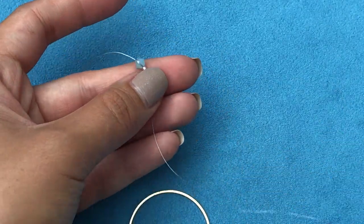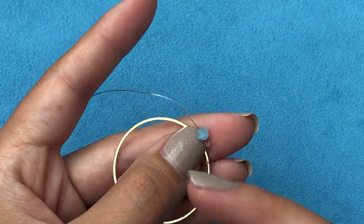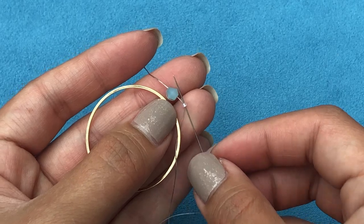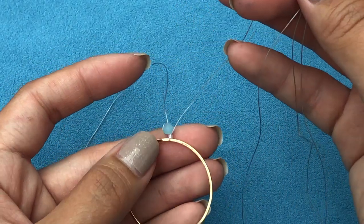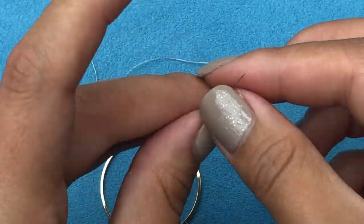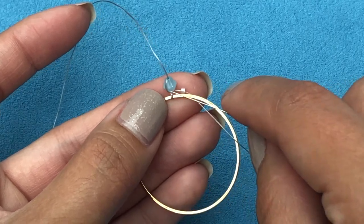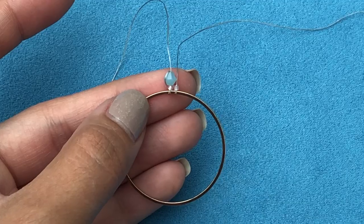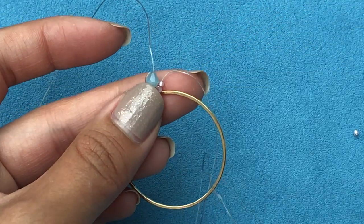Now we're just going to start our brick stitch. Pick up one delica, drop it down to your stop bead, take your needle through the circle, and now you can see the beads are still on the other side. Then take your needle back through the delica heading towards the stop bead. In the beginning it's going to be wonky because you don't have the tightness yet, but the more you do it the easier it gets.